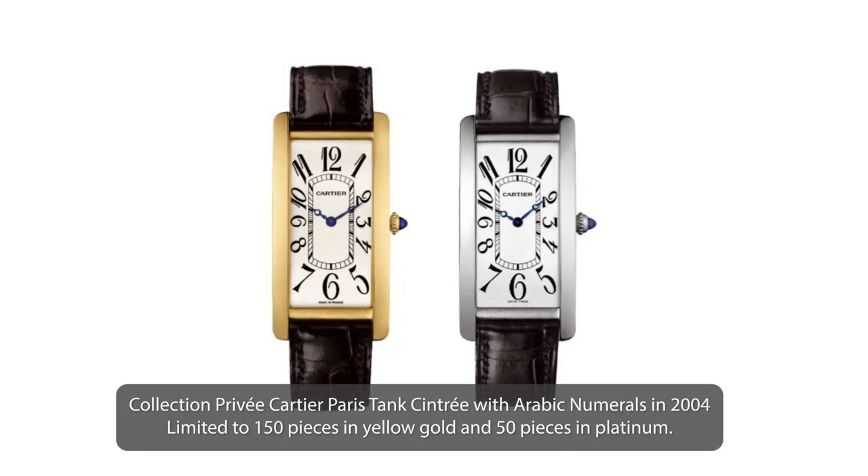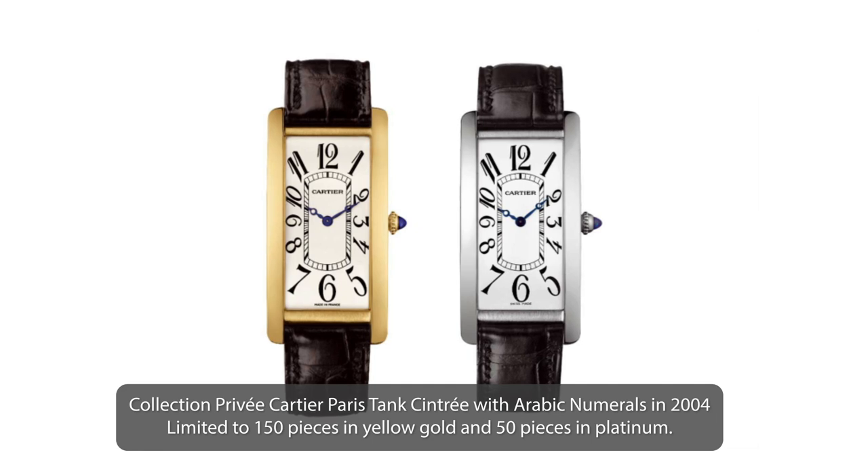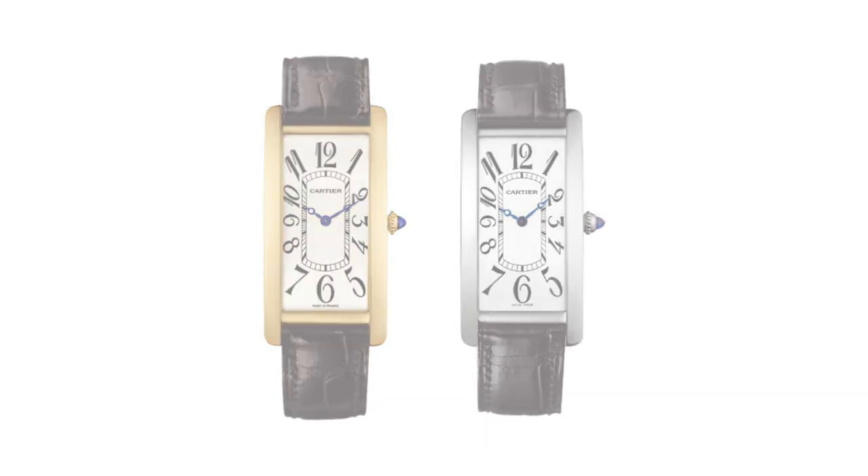If you think about it in the context of 1929 — you're taking this incredibly elegant watch but adding lume to it. It's like, Felix, where are you going with this watch? He's going to nightclubs, trying to see the time in the dark. And this watch was so important that in 2004, when Cartier did a relaunch or homage to the Tank Cintrée, they used it as their base for that design.